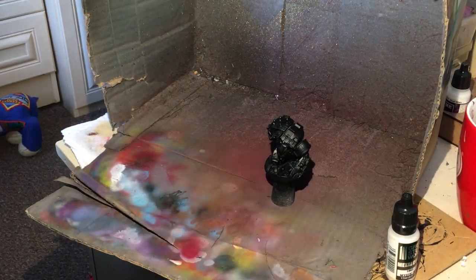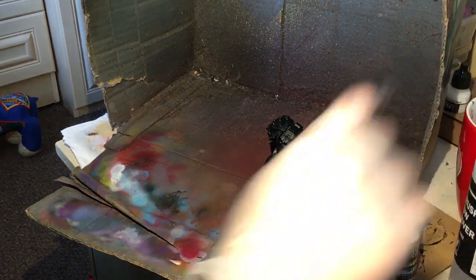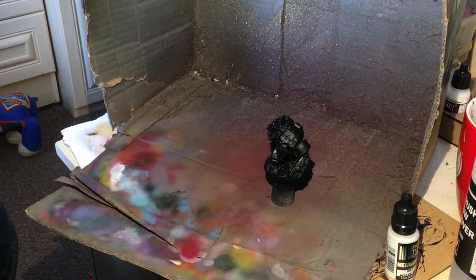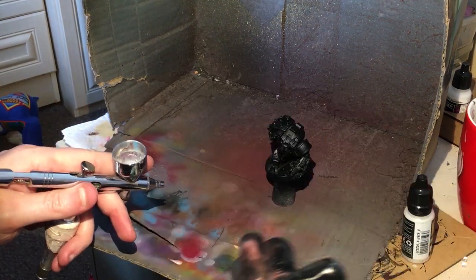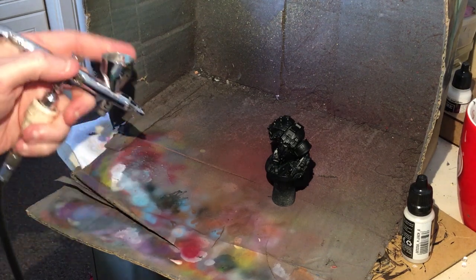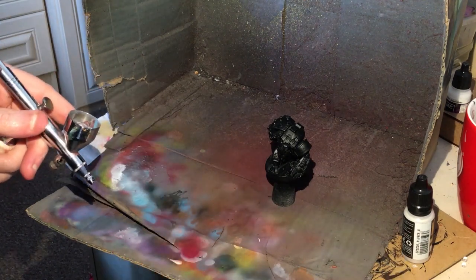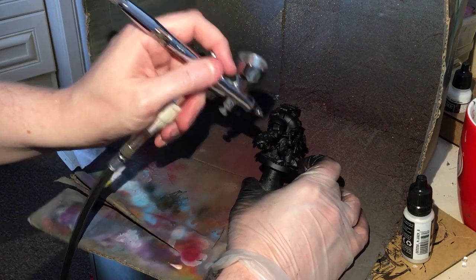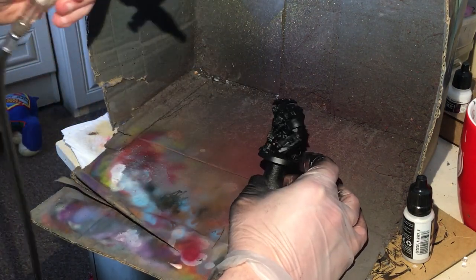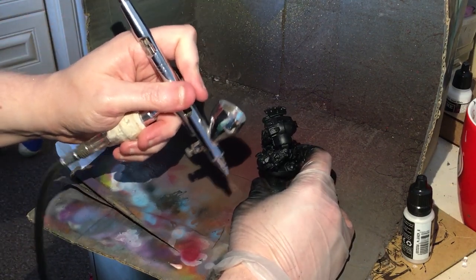When I put this into the airbrush, I normally use a little bit of water and a little bit of flow improver to help it stick. I've mixed up two parts flow improver to one part of the metallic color, as it can be quite thick. You will need to make sure you pull back on the needle and have a toothbrush handy to clean the tip. I'm doing it as a zenithal highlight, picking out certain points rather than trying to cover everything. You will need to do several passes with this color.